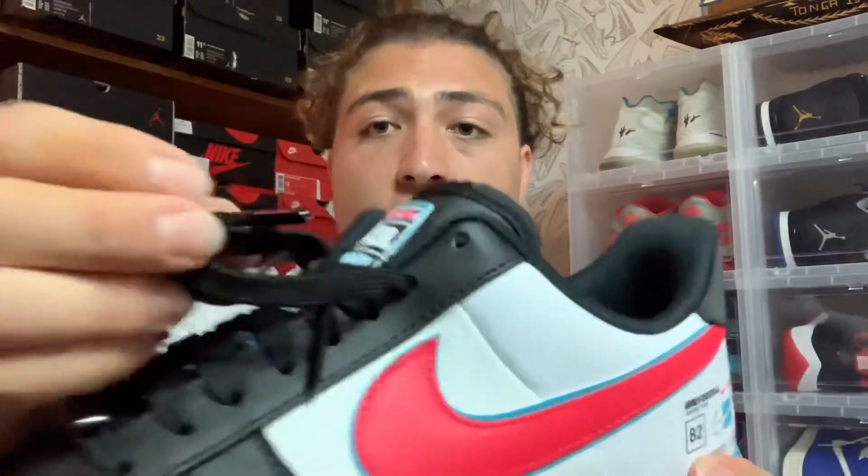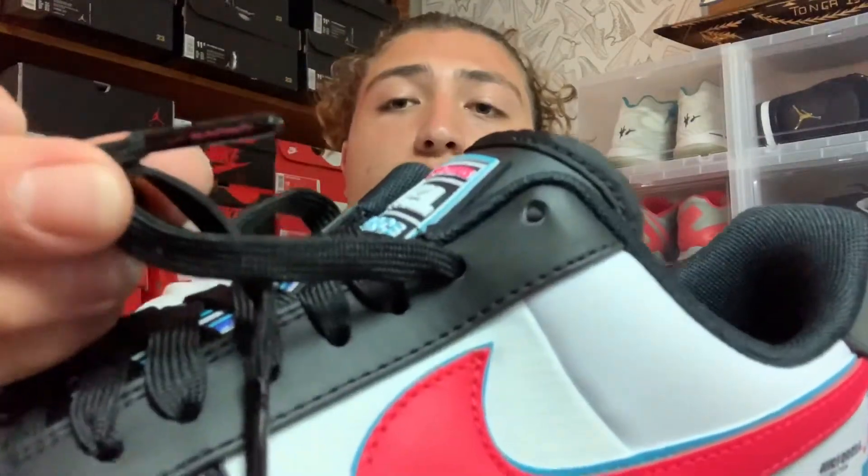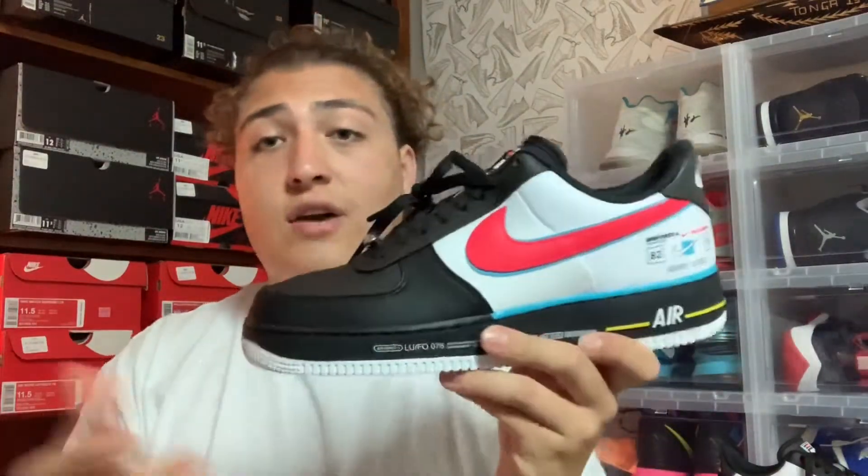I did forget to mention that the lace tips are black but they say Nike Racing in red, which is pretty nice. I'll let you guys get a look at how these look on feet — go ahead and check out these on feet.